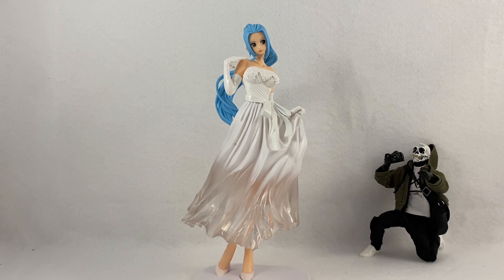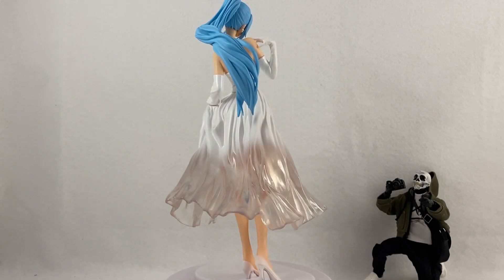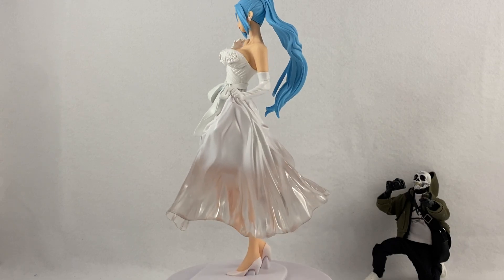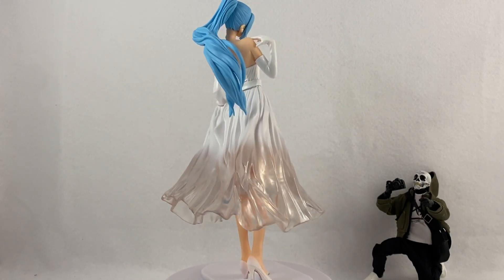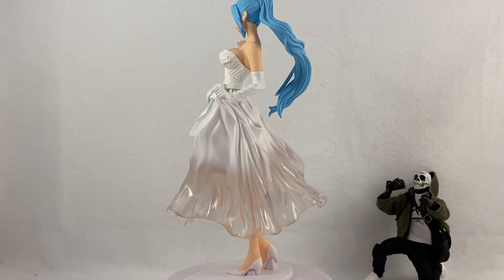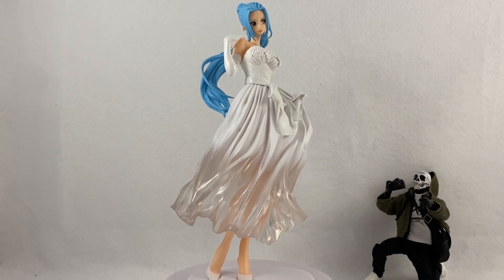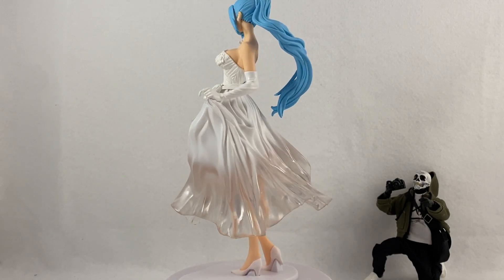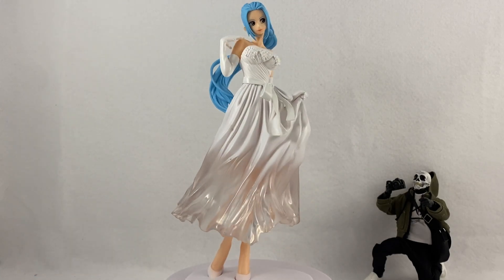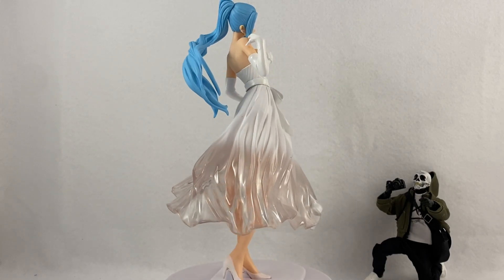Let's put her on the rotating base and finish this review up. There she is — this is Nefeltari, glad to have her added to my One Piece statue collection. I hope you guys enjoyed what you saw regarding the Banpresto lines. These are some amazing-looking anime character stylized figures. If you're into anime, I hope you collect some of these statues too. Let me know what you guys collect — I'd love to hear from you. Hit that like, comment, and subscribe — we're almost at 4,000 subscribers, so please help me reach that goal. Thank you so much for watching!